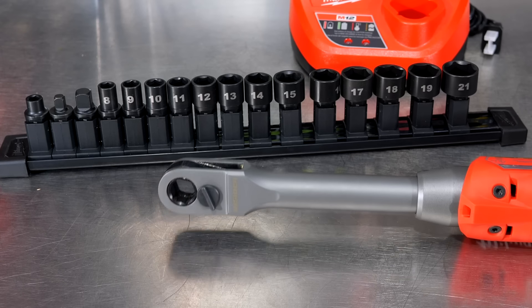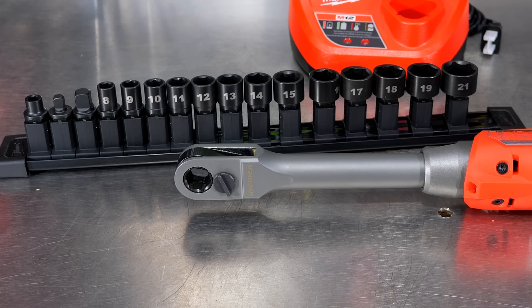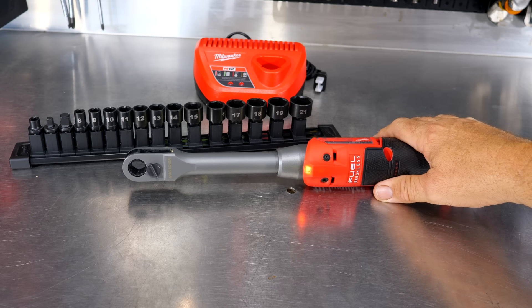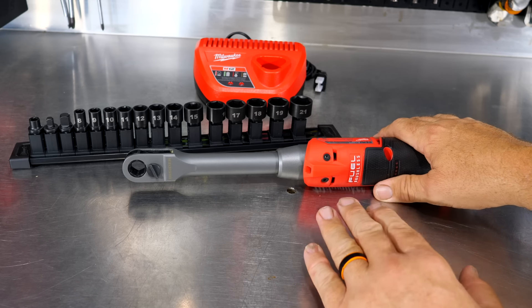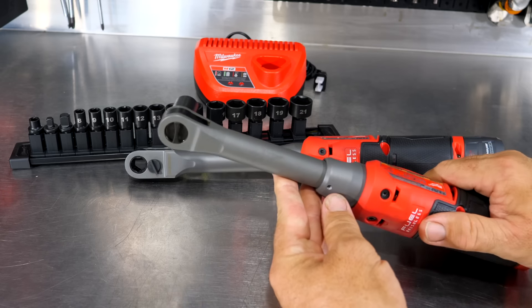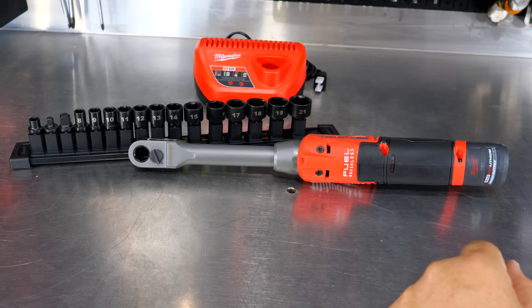There are several cool features that differ from their typical M12 ratchets, extended reach ratchets, high speed ratchets, or high speed extended reach ratchets. We get 350 RPM. This is faster than the original fuel series but slower than the high speed — the high speed is 450 RPM. This one is down just 100 RPM to 350 RPM, but still faster than the original M12 or M12 Fuel ratchet.